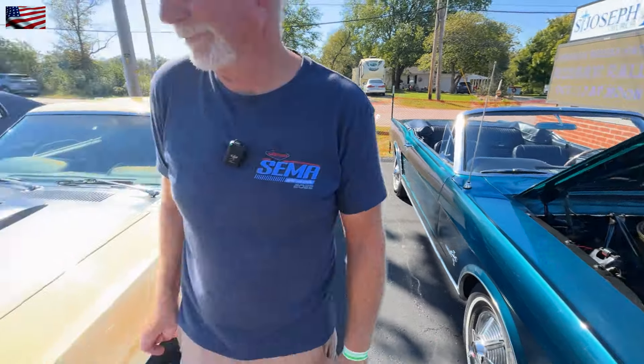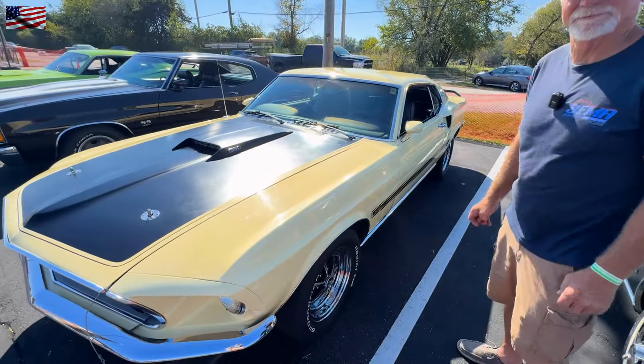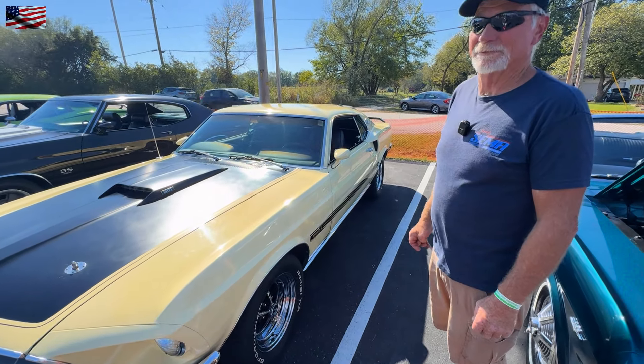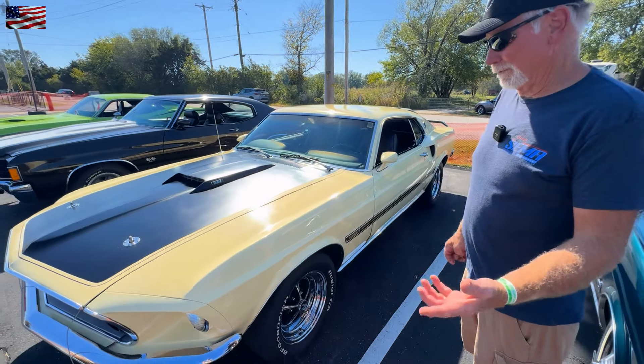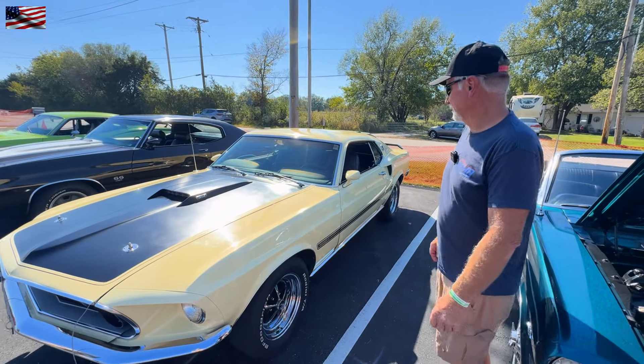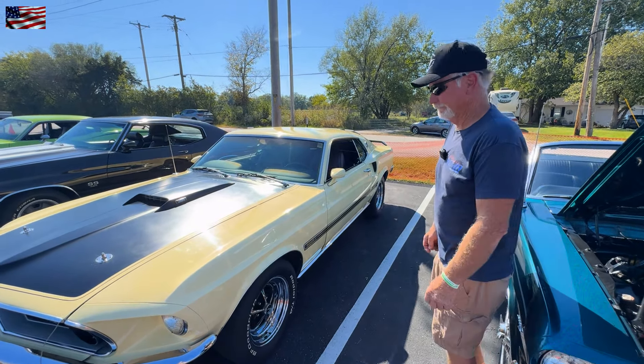And this is your 1969 Mustang Mach 1 — 351 Windsor, 4-barrel, 4-speed car, and it's got factory air on it. Holy cow.